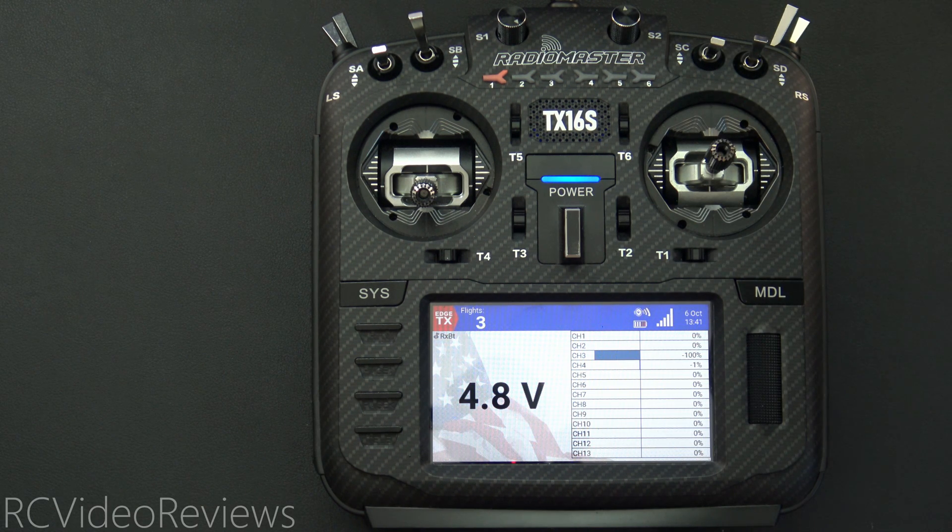Hello, welcome to RC Video Reviews. Today I'm going to show you a pretty cool little EdgeTX snippet on how you can use the radio to confirm that your pack voltage is good before you arm your model.